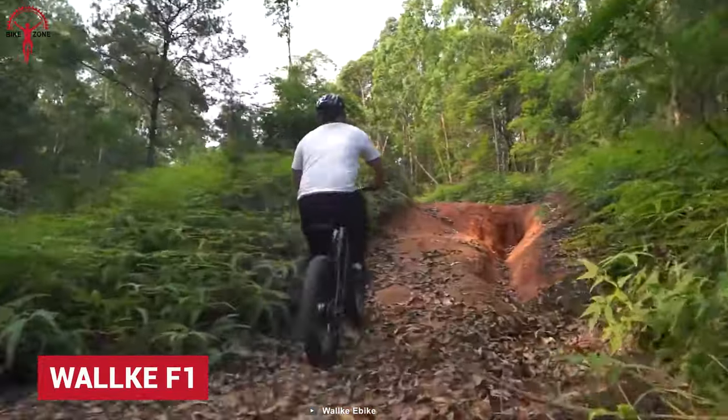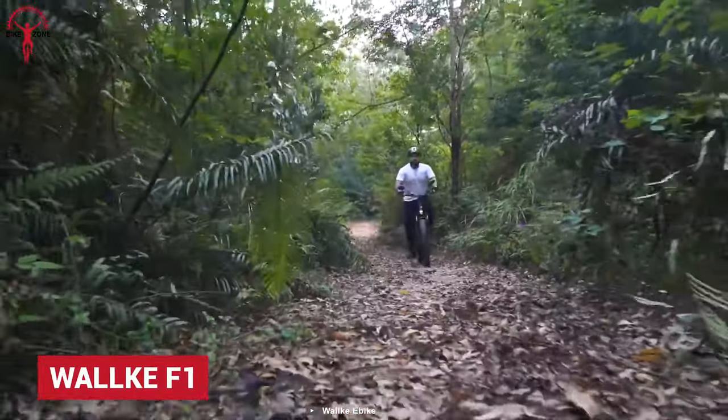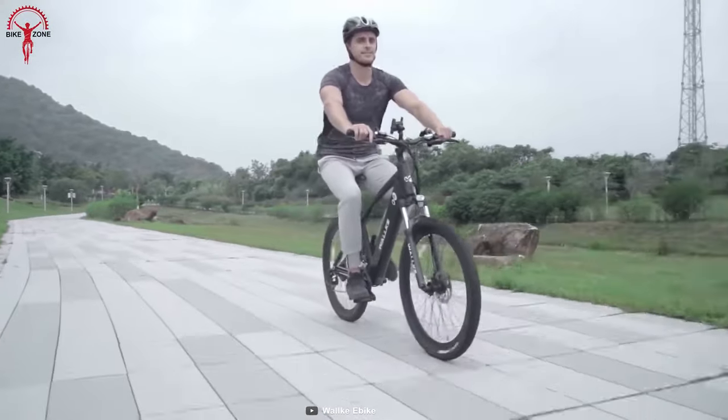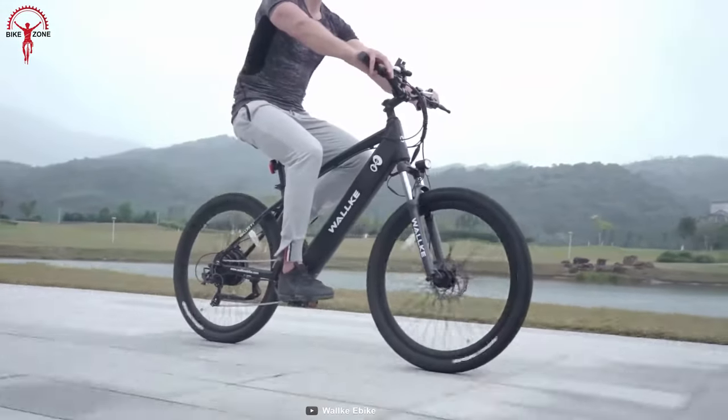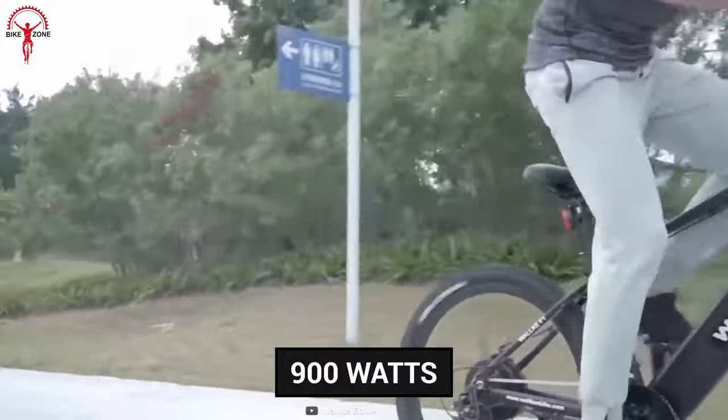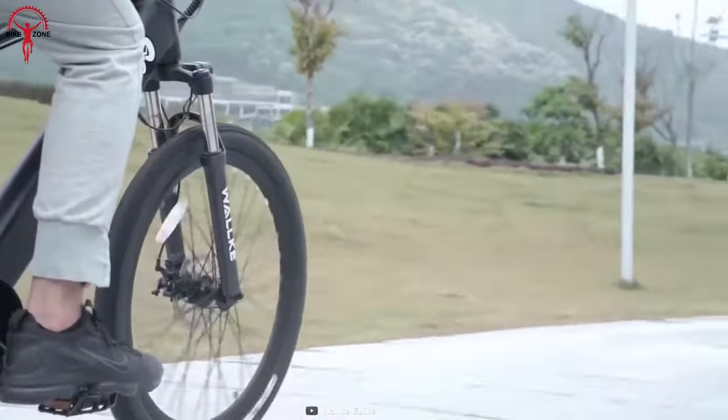If you are a fan of the popular Wak F2, you will surely love its slimmer and sleeker sibling, the Wak F1. The F1 ditches the giant fat tires of the F2 and instead rolls on pneumatic tires combined with a powerful motor. This motor produces a peak power of 900 watts to ensure countless fun rides.